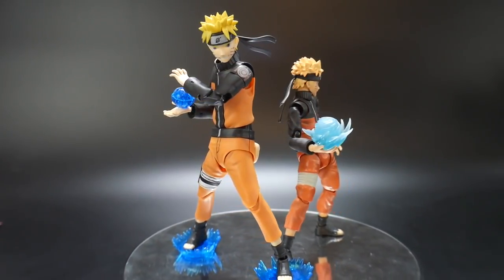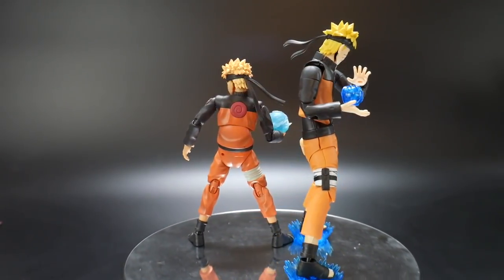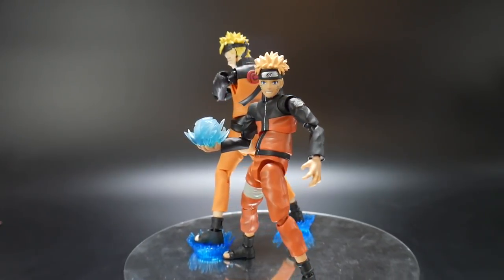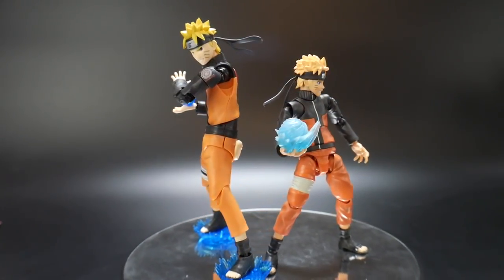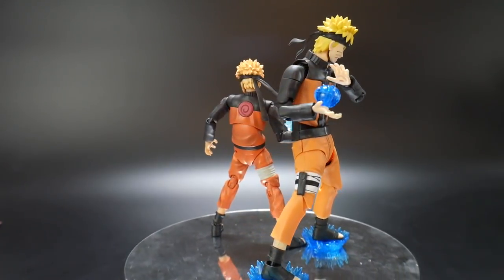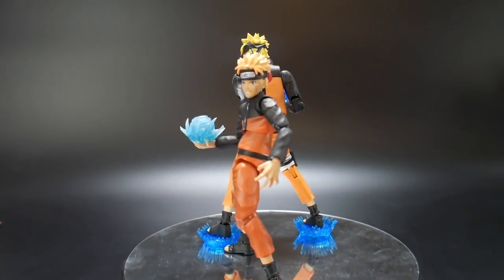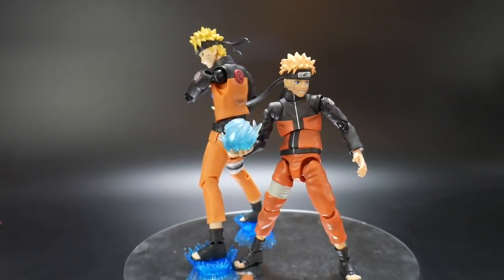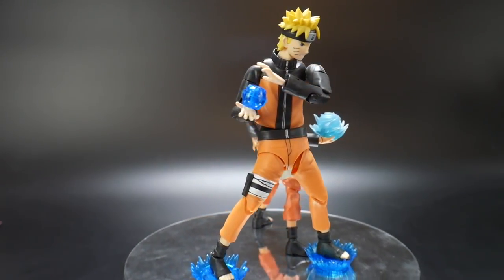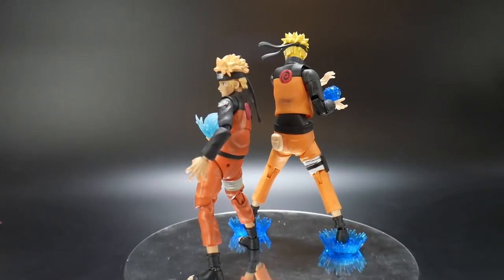The last thing I want to do is compare the Figure-rise Standard with the Figma. Obviously I have the chakra effects on there, so the Figure-rise Standard is going to be a little bit taller. But ultimately I just really love the Figure-rise Standard way more, because the Figma is a costly figure. It may have better posability and better articulation overall, but the colors are definitely different — it's much darker on the Figma than it is on the Figure-rise Standard. I'm going to be 100% honest: I love the Figure-rise Standard way more than the Figma. I do have two of each — I need a clone — but I'm just much more satisfied with the Bandai version.